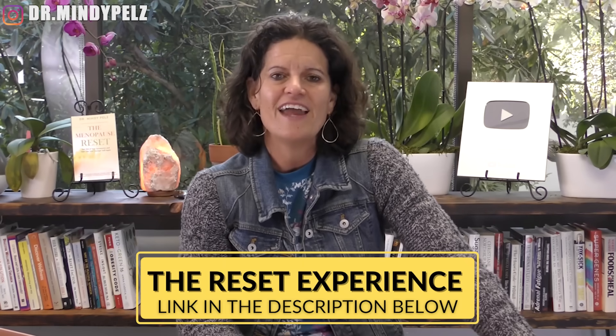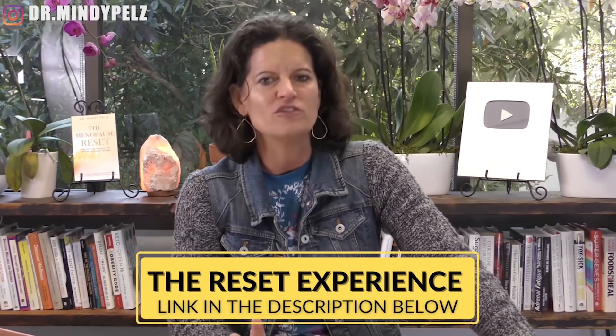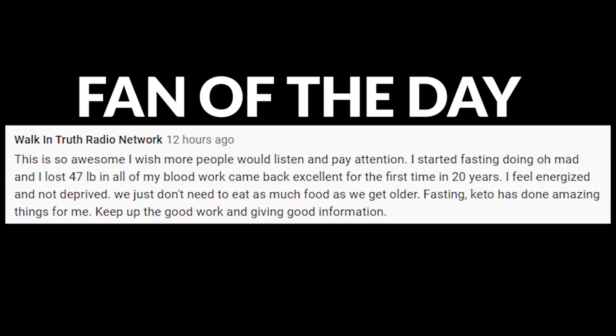It outlines everything I've talked about here. If you want to go through a guided experience with me and my team, we are taking the month of January — it's called the Reset Experience. If you're ready to lose weight, get healthy, get your immune system strong, and be at a better level of health, join us. Just put 'reset experience' in the comments. And as always, you're the miracle — you're the one that gets all the credit for the incredible results you get with these strategies. Do not give up on yourself. You're the hero you've been looking for. As always, I hope this helps. God bless you.